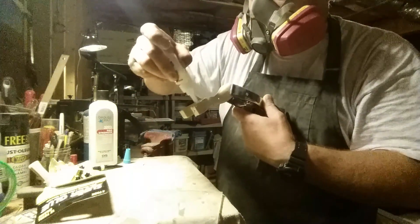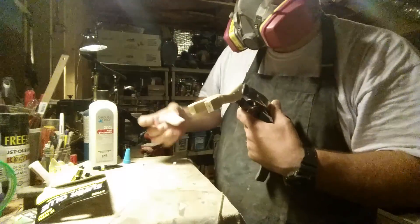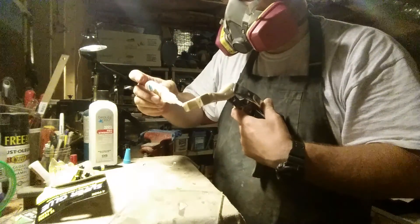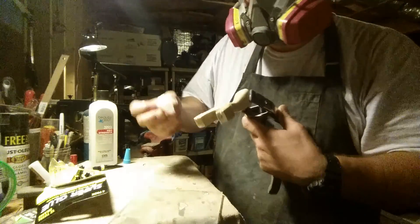I especially get into weird crevices. Sometimes you need to just dribble it in directly. That's one of the reasons I don't like these crevices, but I use the point to get it in.